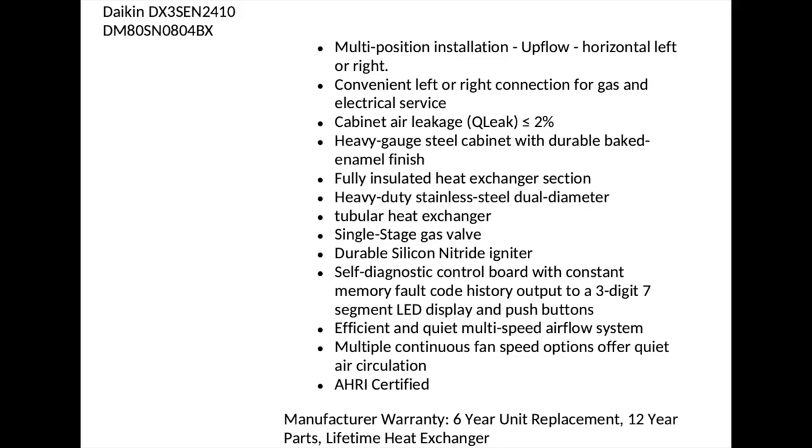But first let's look at the specs. Here are the specs of the actual heat pump unit.